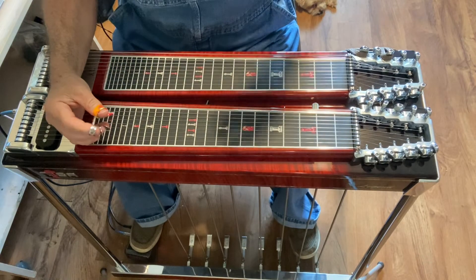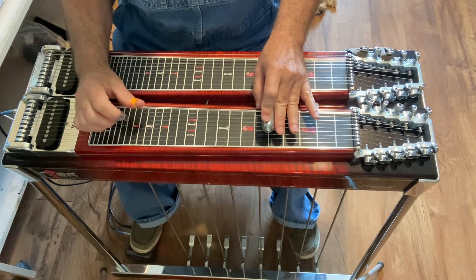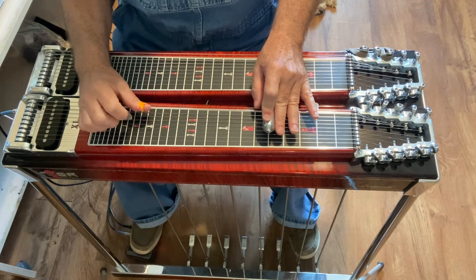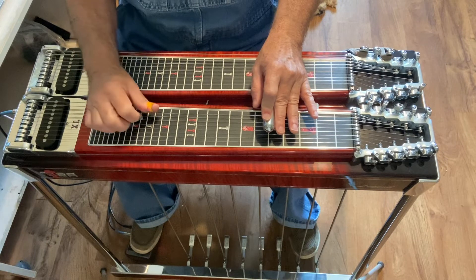This is the first half of the Working Man Blues solo. It's going to start on string 8, then you hit string 6, then you hit string 8 immediately.